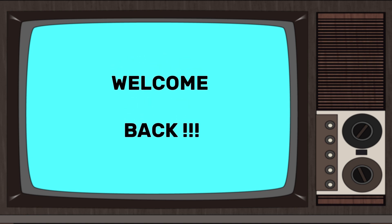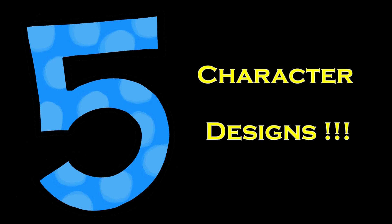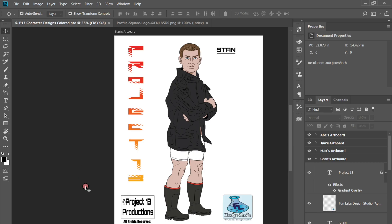Welcome back to Funlabs Design Studio. I'm Nate and today I'm going to show you five character designs I did for my client's movie poster, Project 13, Project 13 Productions. So stick with me.